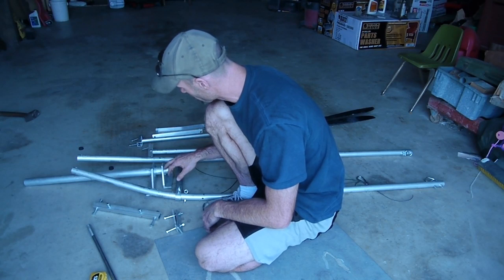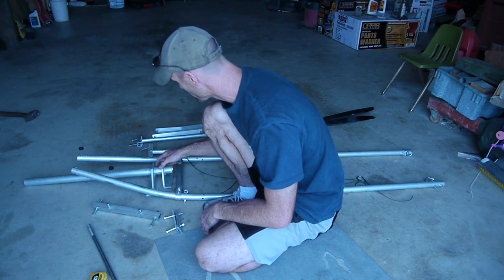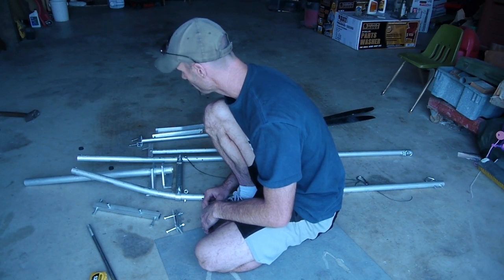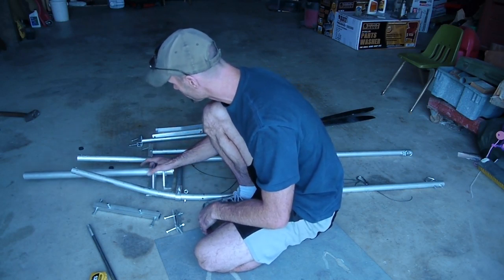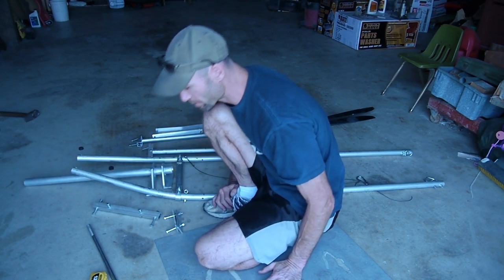The biggest thing that I had a problem with is using brazing rods. I had never used them before. I had to be real careful not to get this aluminum too hot, because it changes the properties of aluminum if it gets too hot. So those are all the major parts.